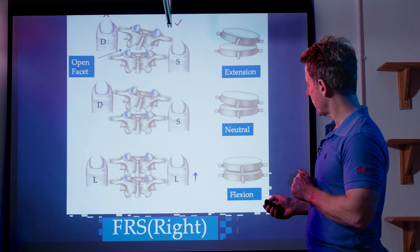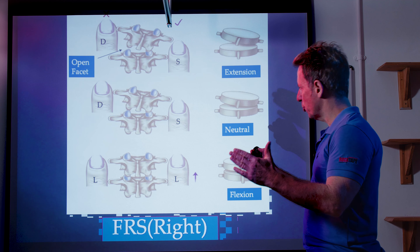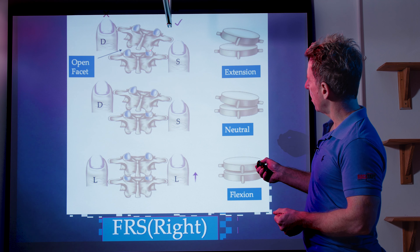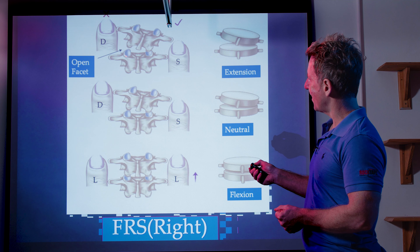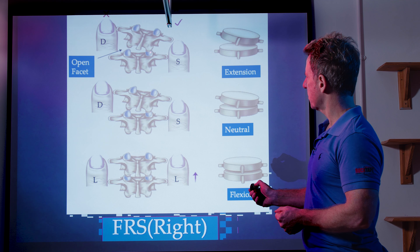This is an FRS to the right. If you ask the patient to start in flexion, the thumbs are level. Then from flexion to neutral to extension, you notice that the left side stays deep and the right side stays shallow. This indicates an open, fixed facet on the left side, even though the vertebra is flexed, rotated, and side bent to the right-hand side.